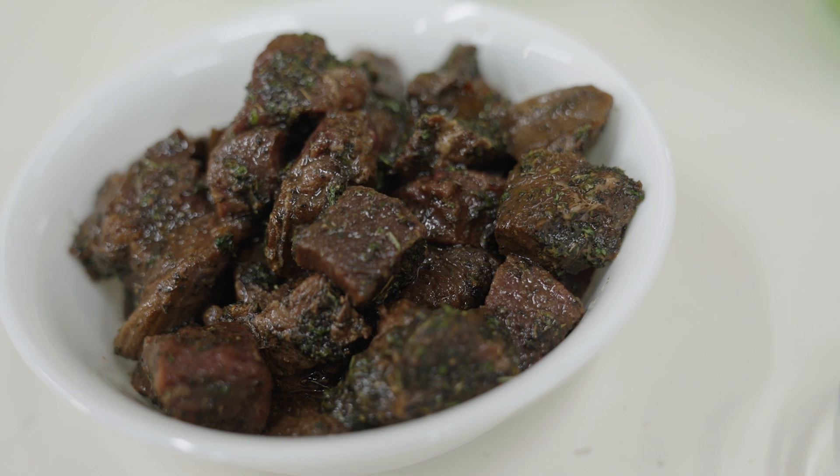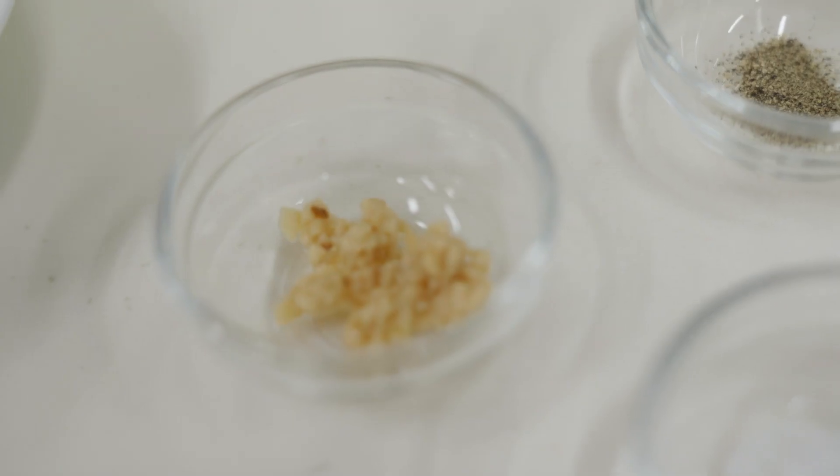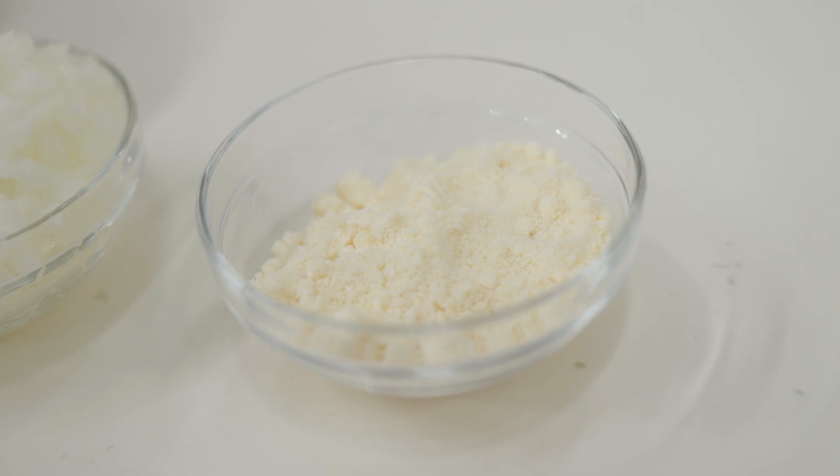Feel free to use whatever meat you have available. Moose, caribou, beef, and pork would all work. We are using moose and choose to marinate the meat ahead of time to make the meat more tender.